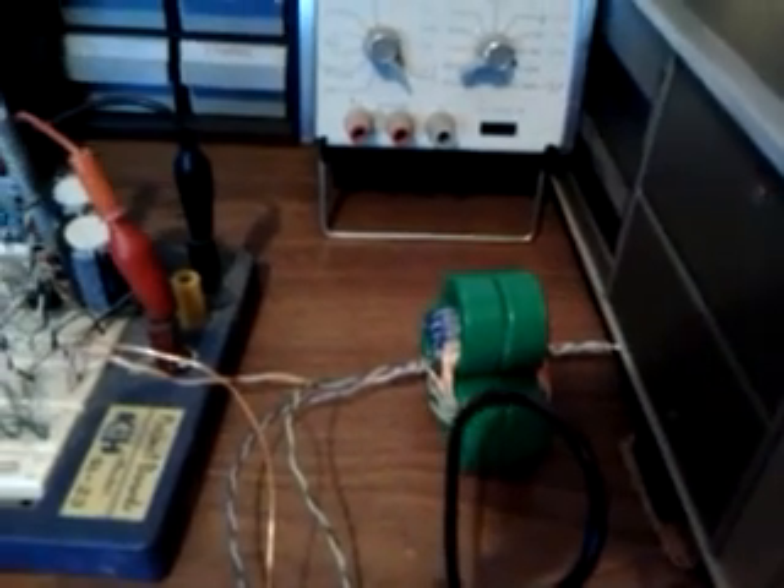I will show you the ferrosonance effect produced within this three-phase transformer. Here is the transformer. As you can see, the transformer is formed by three toroidal cores and three coils that are interbound by two cores.